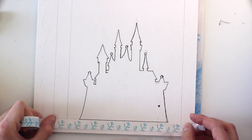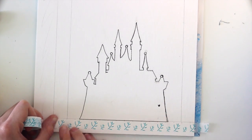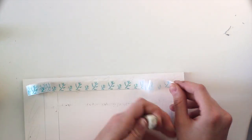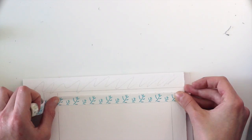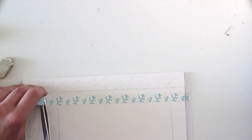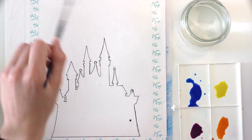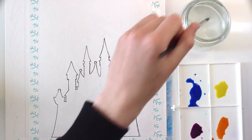Before coloring the castle itself we will color the sky. In order to get a nice white margin, tape the edges of the painting with washi tape. Afterwards use a paintbrush to wet the paper. You only need to wet the sky but you don't have to be super exact here — it doesn't matter if you paint over the lines of the castle.